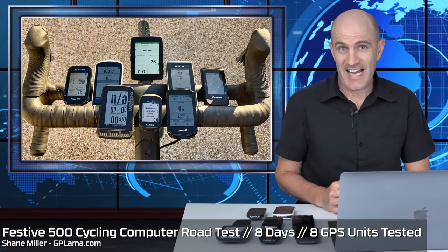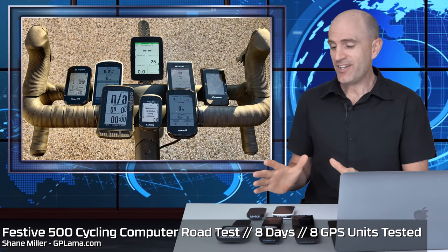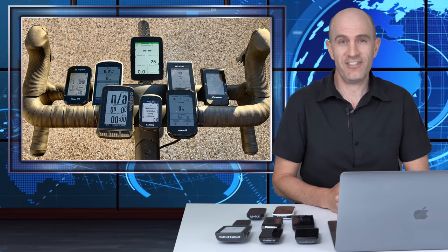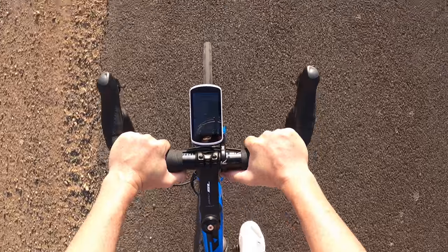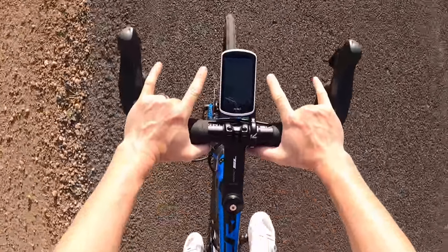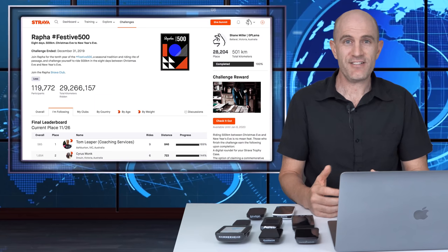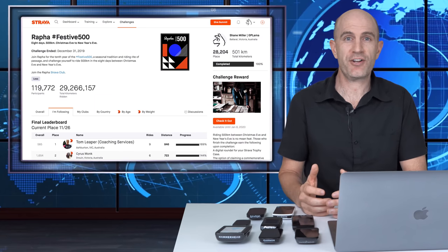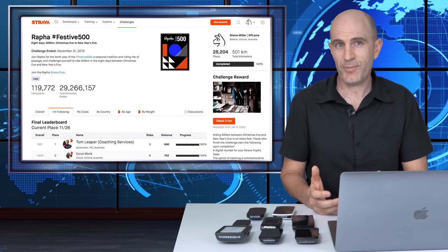Eight different head units over eight days. Today I'm going to cover my usage and user experience with a lot of head units over a lot of kilometers. For the recent Festive 500 challenge over on Strava, where we have to ride 500 kilometers in the last eight days of the year, I took the opportunity to use a different head unit, bike computer or GPS for every single ride that I did.